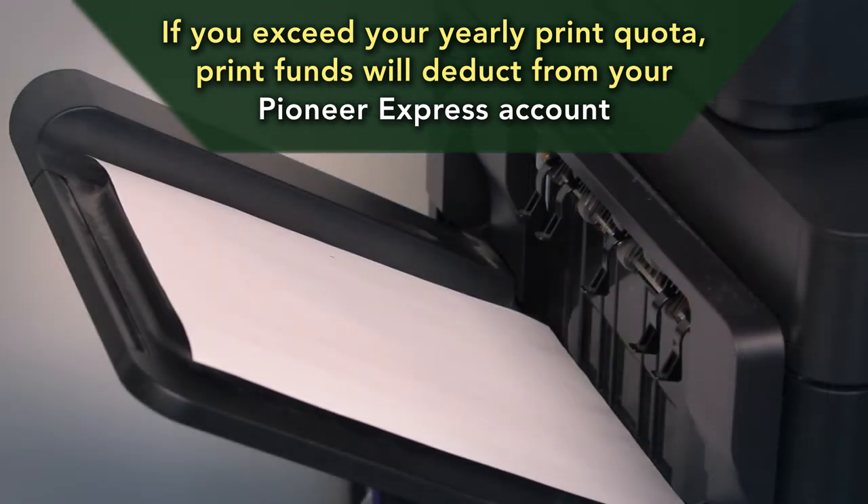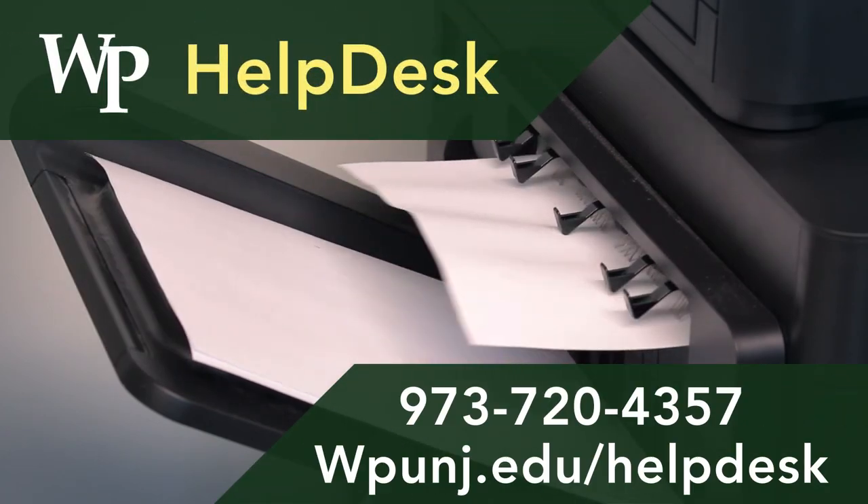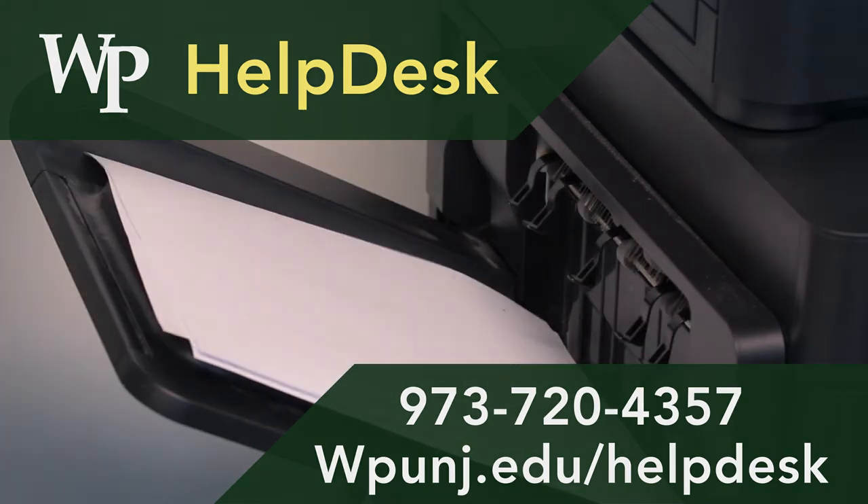For more information or assistance, please contact the Help Desk.